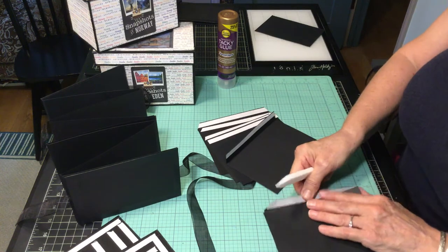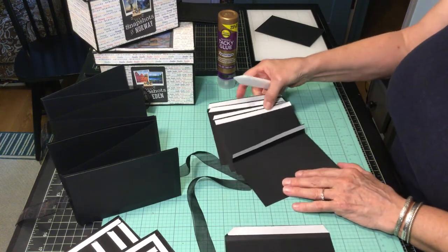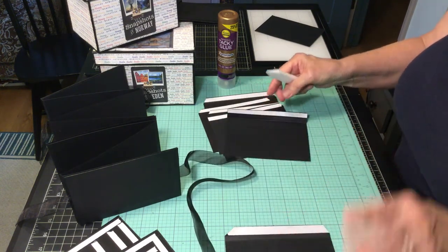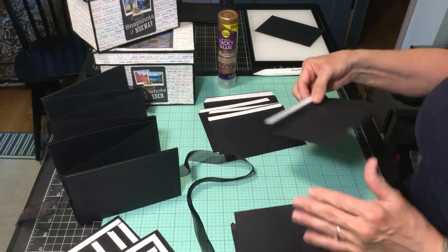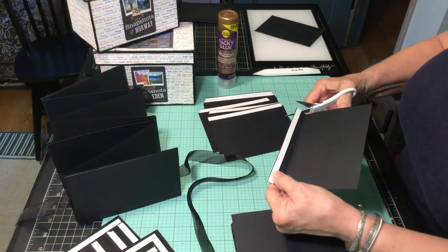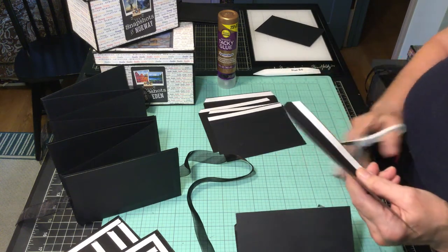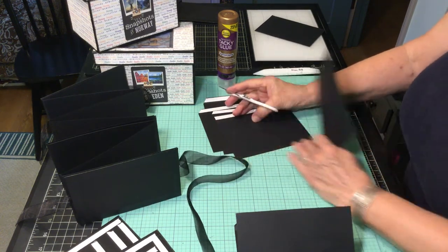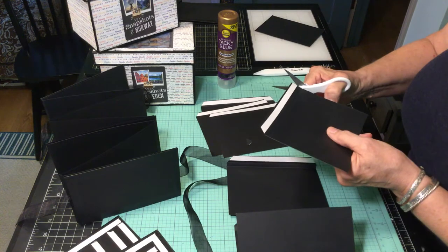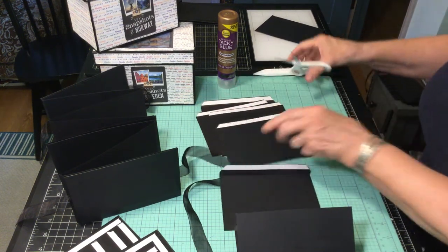Yesterday I tried to do this and my video failed, so I already have two pages put together, but I thought I would show you how it goes. One, two, three, four, five, six, seven. Now I like to cut the corners of my attached pages, which are scored twice — once at a half inch and once at a quarter inch.